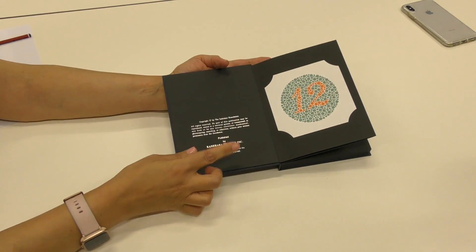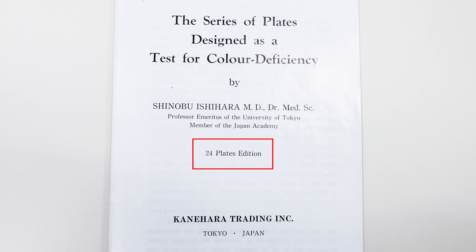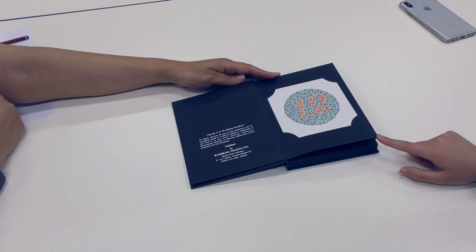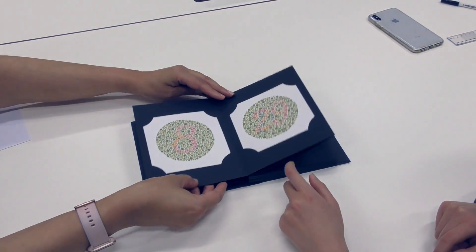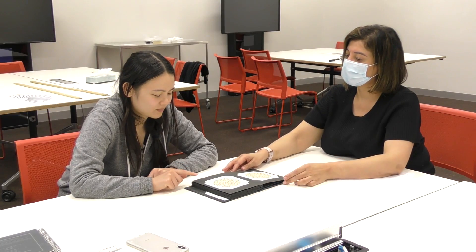Now let's have a look at how to use the test. This version of the test that we're using is the 24-plate version, though there are other versions out there. The subject is shown plates 1 through to 17, and if any mistakes are made, then the differentiation plates — plates 18 through to 24 — are used in order to try to tease out what type of colorblindness the subject has.